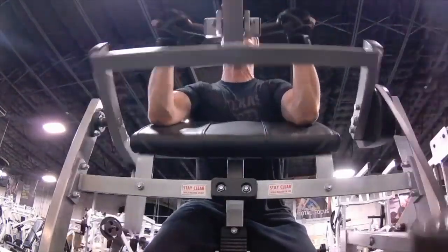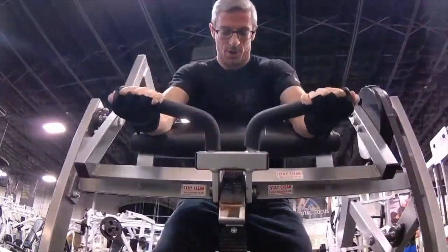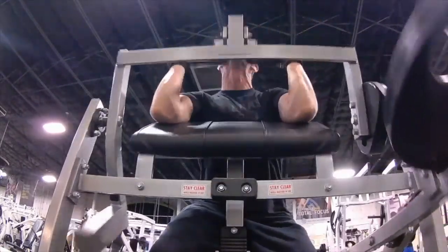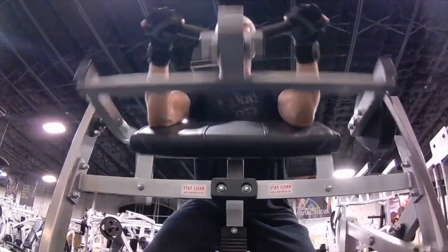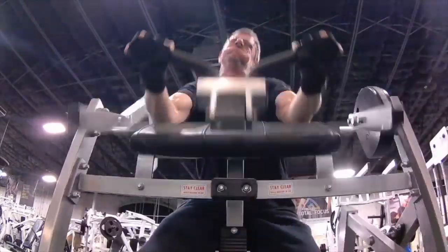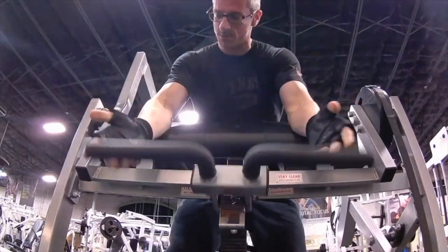It seemed about right because I was going high rep on these. I think I was doing about 12 reps on the final set, I did a few more. Usually on my final set I try to get a few extra ones in just because I know it's the last one, so I try and get all the reps I can. Put a little bit of body into it.